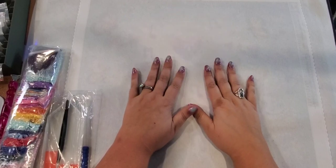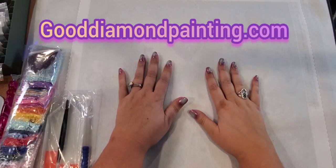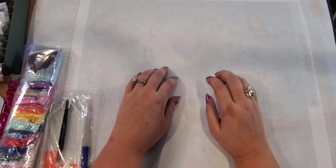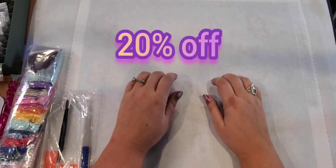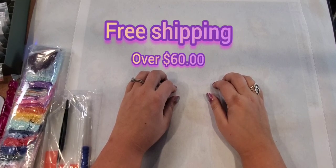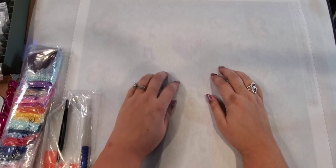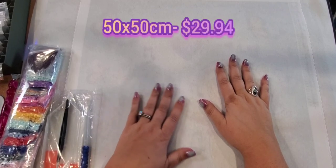Today I've got one diamond painting I want to show you, so this will be a shorter video. It came from gooddiamondpainting.com — it was a custom diamond painting that my husband got for me. It's a 50 by 50 with AB squares. The site offers up to 20% off, free shipping on orders over $60, and worldwide shipping. They advertise as premium diamond art kits, and this painting was $29.94.